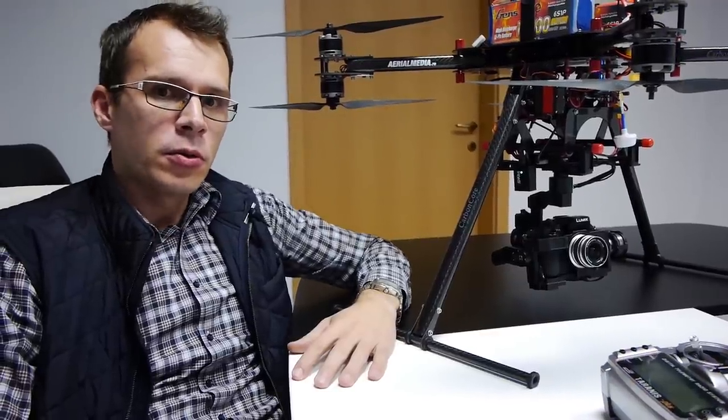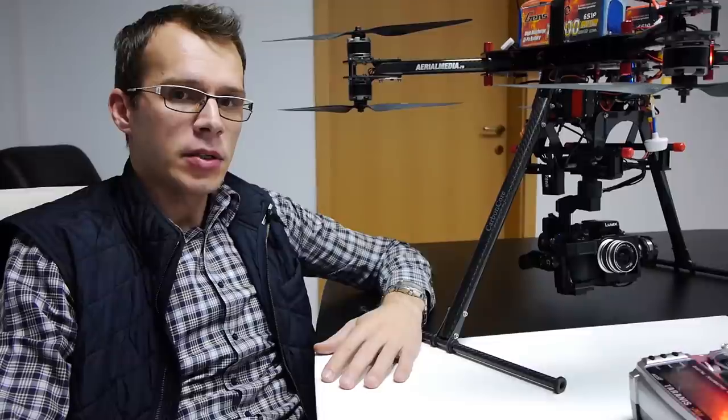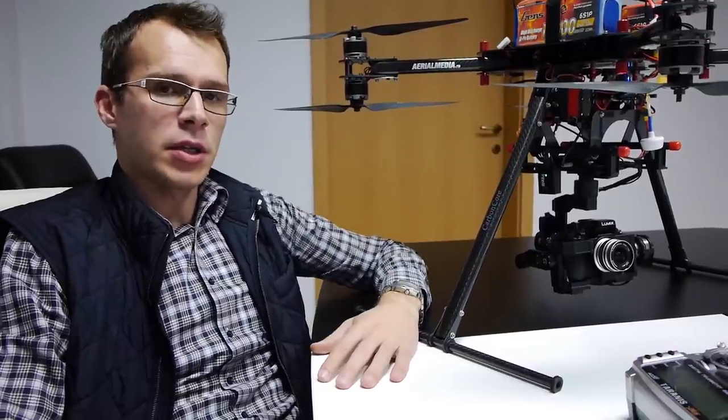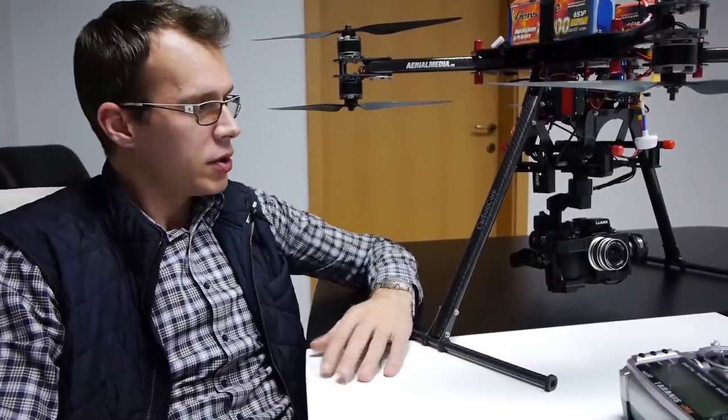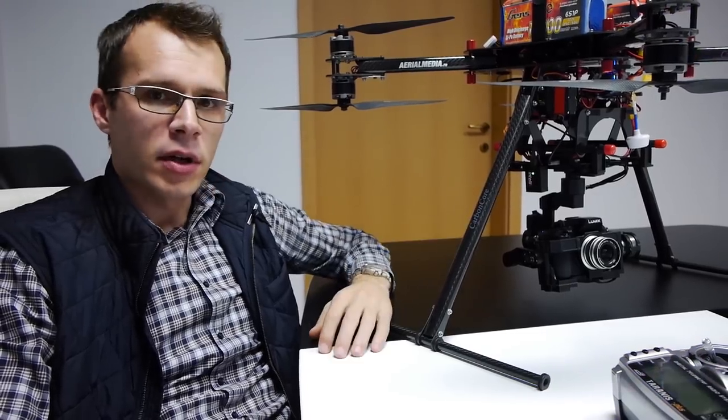Hello everyone. Today I'm going to show you an advanced way of controlling your camera. We are using a Panasonic GH4 and a couple of Blackmagic cameras, and using this small device here we are able to control the camera functions remotely.